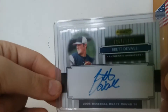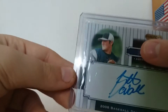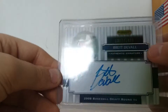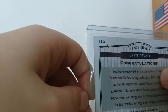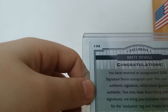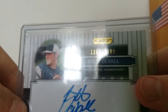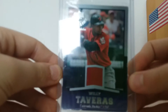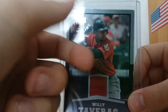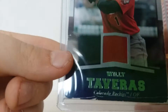The next one's the only autograph in this video. It's from Razor — Brett Duvall Authentic Autograph, but it's numbered out of $14.99, so it's 13.67 of 14.99. Not very exclusive. From 2008 Upper Deck Timeline is Willie Tavares. This is an error card, which is kind of cool — it's an Astros jersey with an Astros piece of jersey, but it says Rockies.